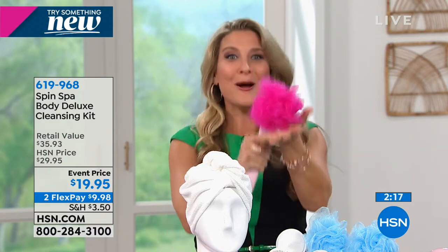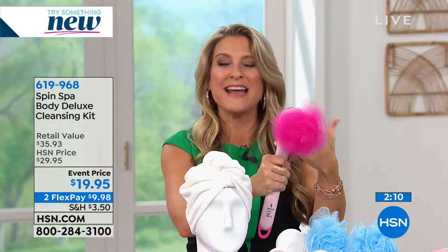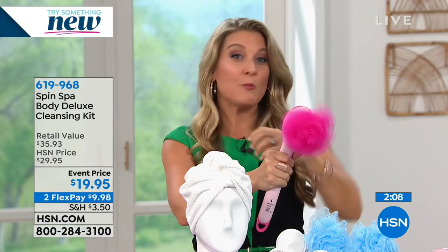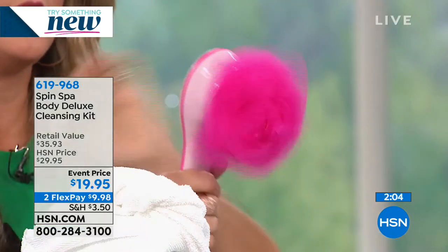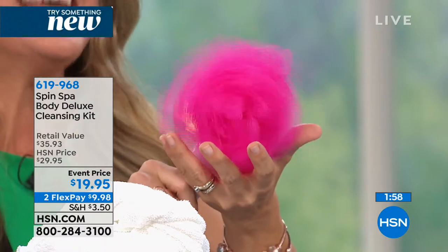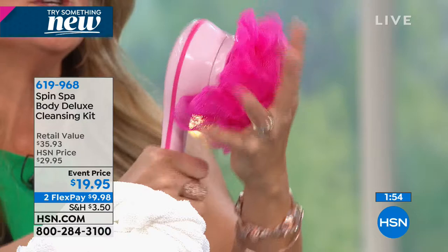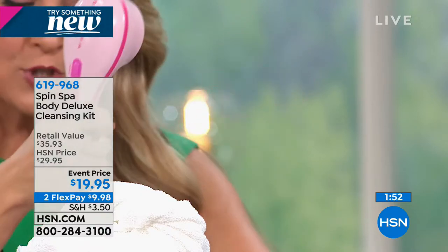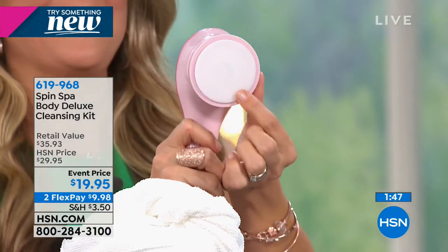I had a zillion sponges in my shower, not one of them was doing any work for me - I had to do all the work. I got my Spin Spa and it's never been better. My skin is radiant from head to toe. We want our bodies to be smooth and hydrated, and the investment in lotions and creams to actually do the job. Let the Spin Spa do it for you.